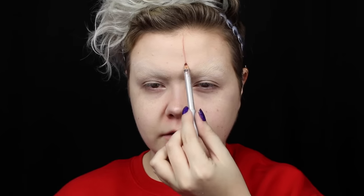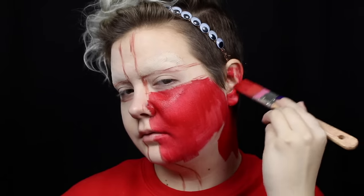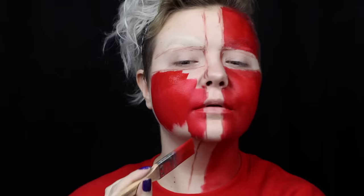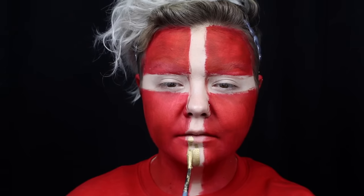So I've started by blocking out my brows. This isn't necessary, but I didn't want to have any hair texture in the look. Then I'm mapping out the ribbon placement with a lip liner. I am definitely going to be doing a tutorial in January all about that. I fill in my face, ears, and neck with red body paint.